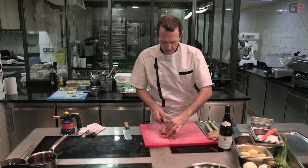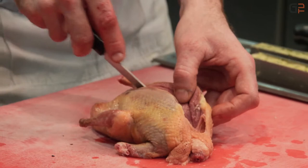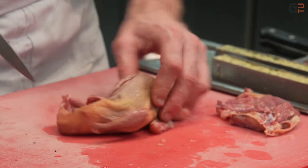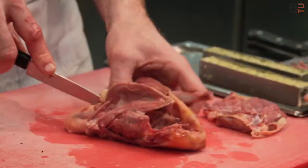On va le lever à cru, c'est-à-dire on va lever d'abord les filets ainsi que la cuisse. On va laisser tout en une seule pièce. On utilisera la carcasse pour lancer le jus qui accompagnera le pigeon sur le plat.